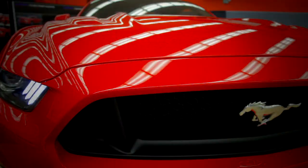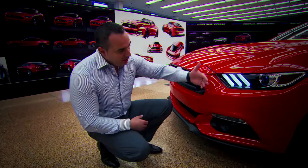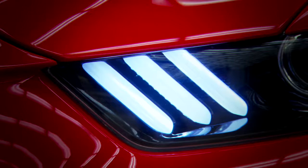You can see the dominant shark nose bite, which we actually took from our '64 and a half through the '69. The headlights came much more forward, giving it a forward-facing look, and the nose is very proud.